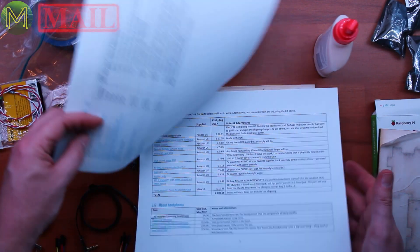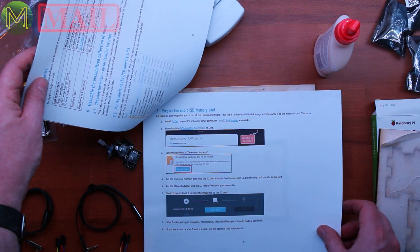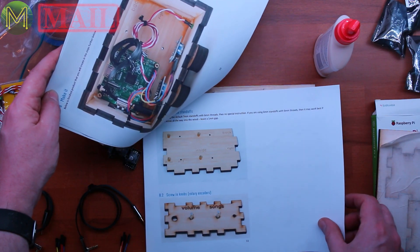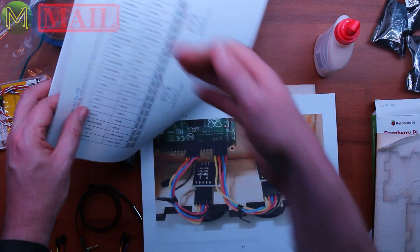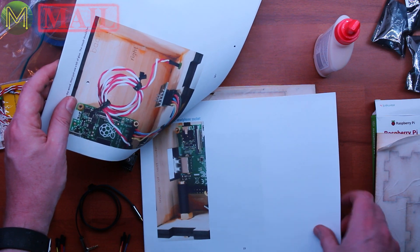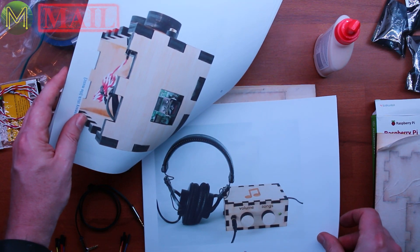The instructions cover where you can get parts from — US, UK — which headphones are good, tools you might need, how to prepare the SD card, and basic construction. Having documentation like this is actually very unusual in a maker project, because people just assume you're going to have some sort of knowledge to begin with. This is one of these projects that really anyone can make — you don't need any soldering ability, you don't need any Linux ability.